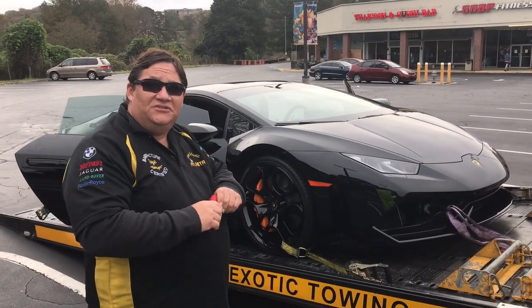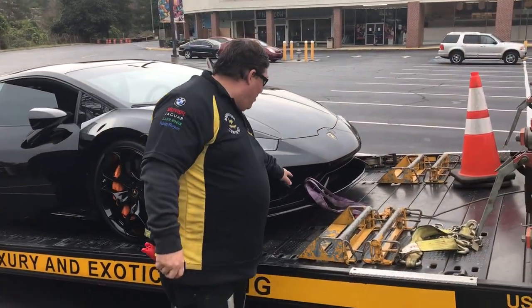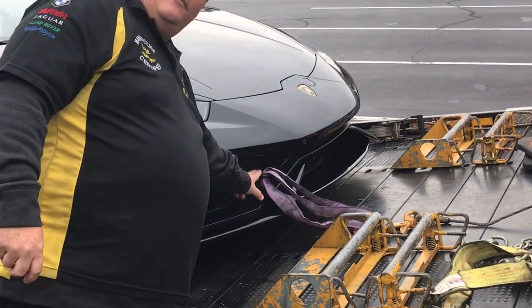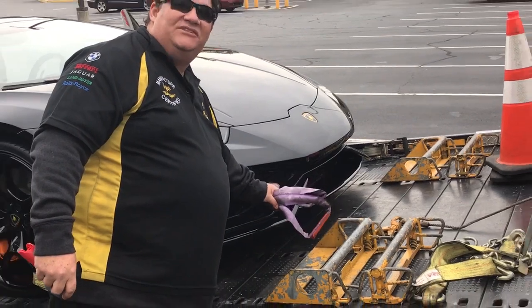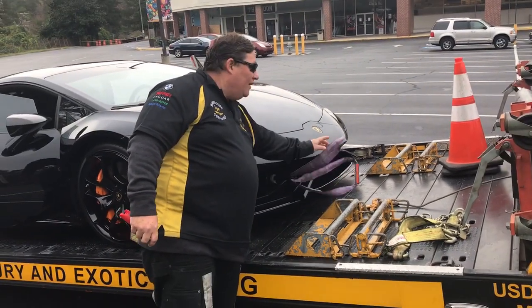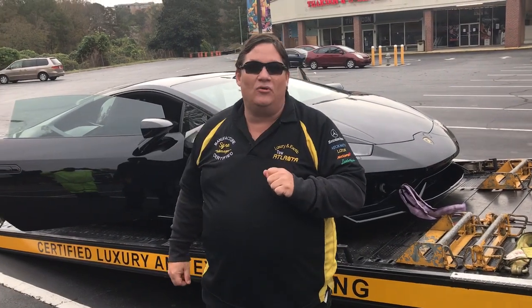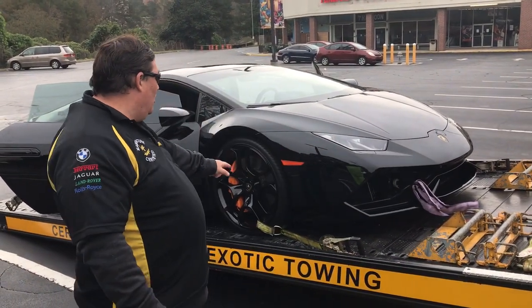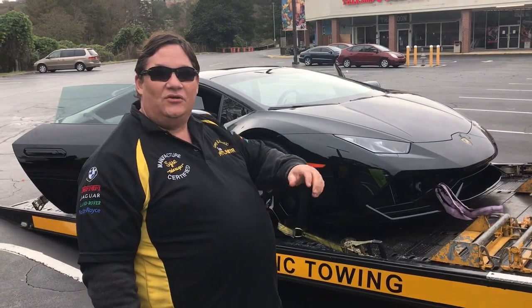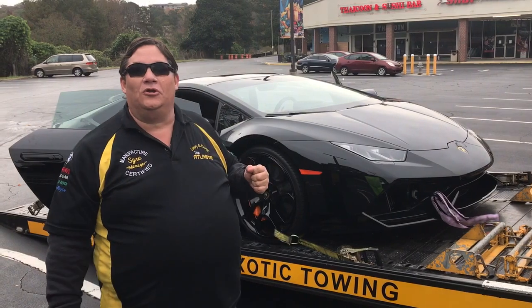The first two pieces of equipment that will be needed is a tow bolt which screws in — the frame members should have it — screw it in, then you use a tow bolt strap. That's how you have to pull it on to a Lamborghini. In addition to the tow bolt and tow bolt strap, you will need a safety strap that goes from the hook around the front axle, so if the bolt fails, you won't lose your load.